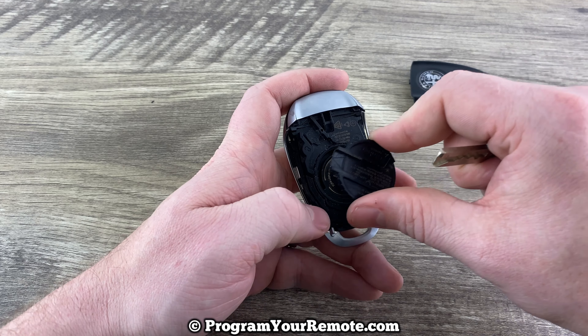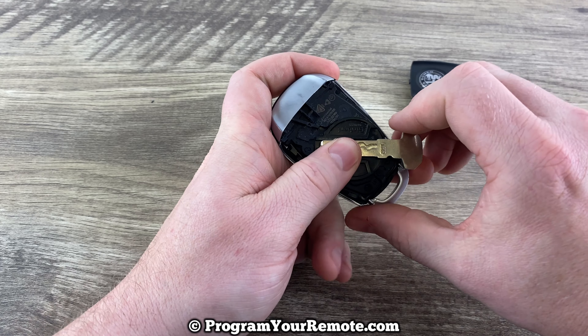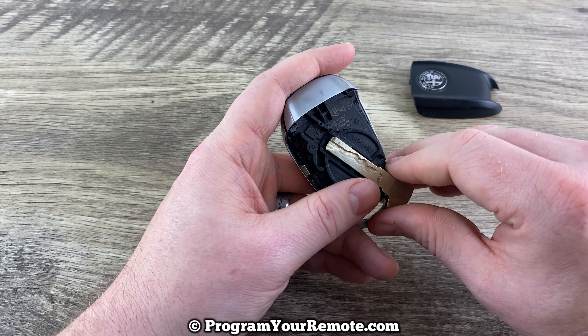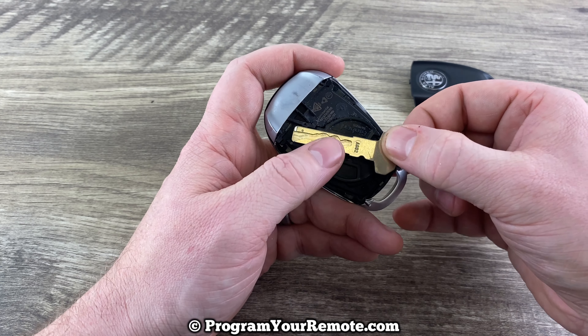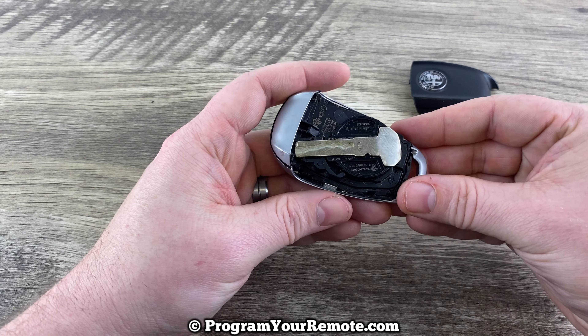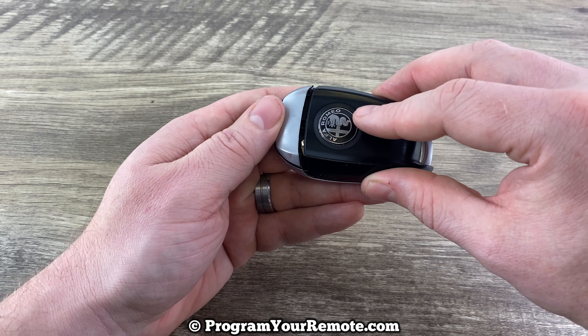Take our battery cover and put it back on there. Set this in there like that, and that's going to allow us just to turn it that little bit — now it's in the locked position. Then you can reinstall the emergency key like that. Once you have your emergency key back on there, you can slide that back cover on.